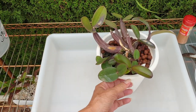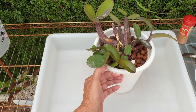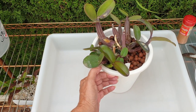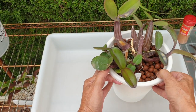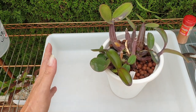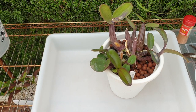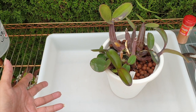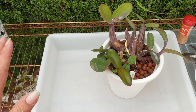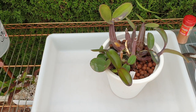But this new growth right here — it really got crouched against the side of the pot there, and that's not nice. These long extended growths, I want to encourage that. So what we're going to do is take her out, clean her up, and then she's going back into a semi-hydro setup — not with self-watering, just semi-hydro in a bowl. Hopefully then I don't have to worry about it for another three to four years.